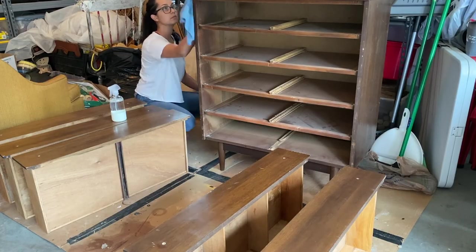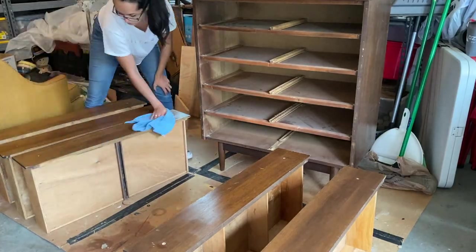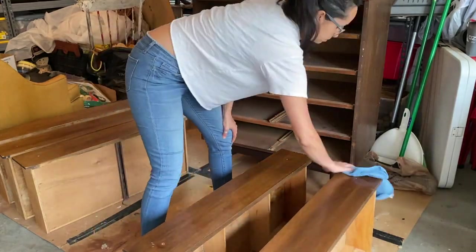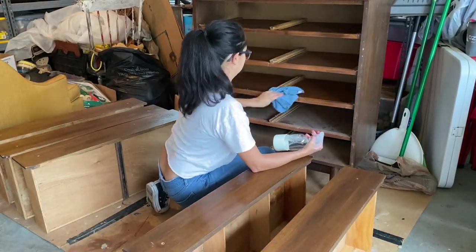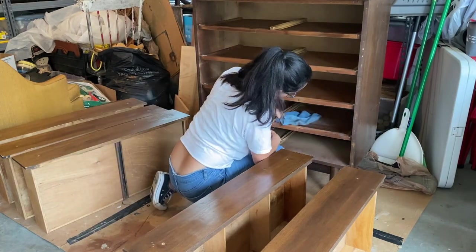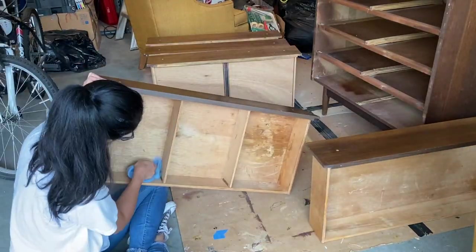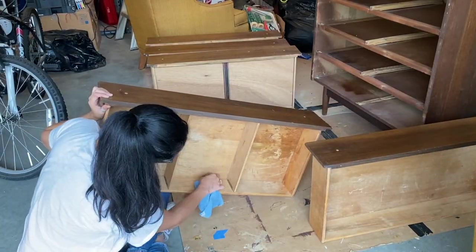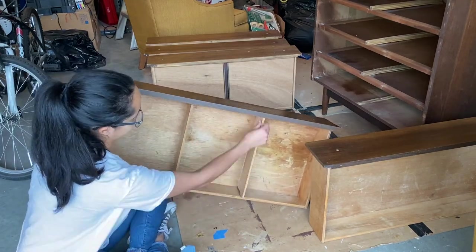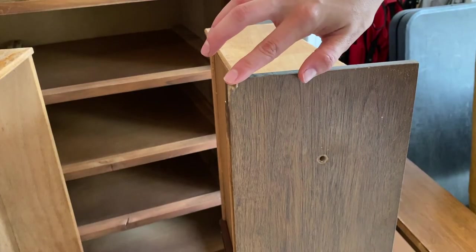In a couple of my other videos, I questioned why we clean before sanding, considering that you take off the top layer of dirt anyway. But my boy Mark in the comment section informed me that the reason we clean before we sand is to make sure the sander doesn't embed any oil or greasiness or dirt into the wood before we stain, because then we might get splotchy and uneven staining. So thanks Mark for the tip.